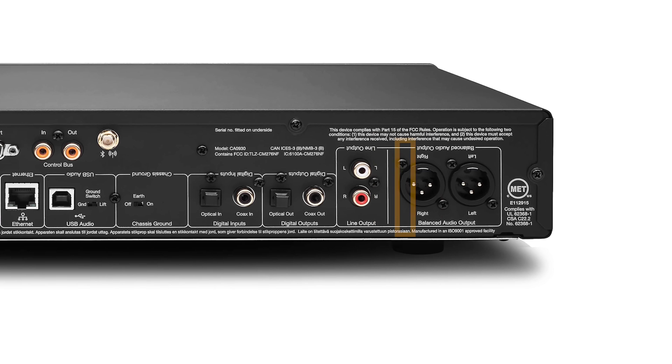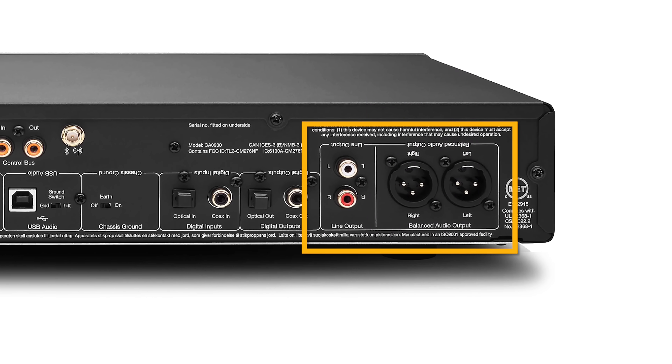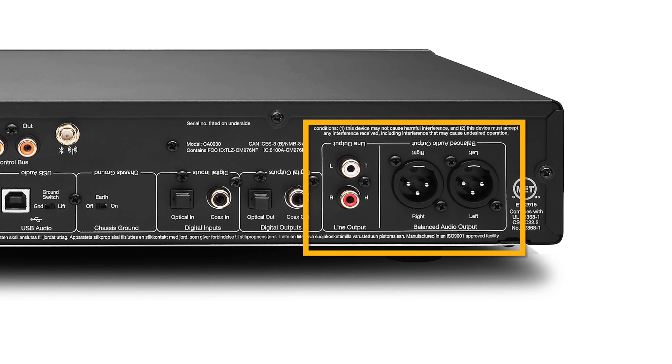Starting off with the Cambridge as a streamer and DAC, I highly recommend that you always use its analog outputs. There was a slight difference in volume between the two output options, which may give some folks the impression that one is going to be better than the other. But when I level matched using an SPL meter, I wasn't sold on any real performance gains between the XLR or the RCA out, so use whichever one works best for you. The improvements you get when relying on the 100's internal DACs rather than bypassing them are 100% worth it.